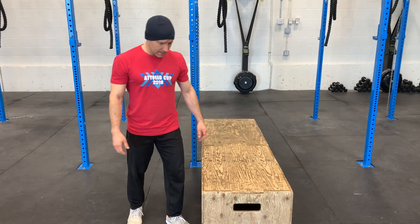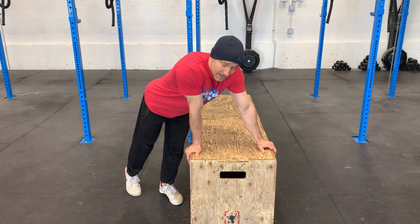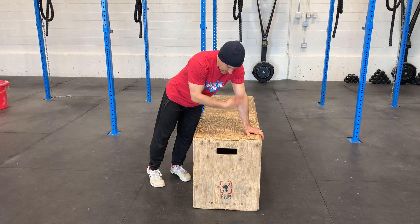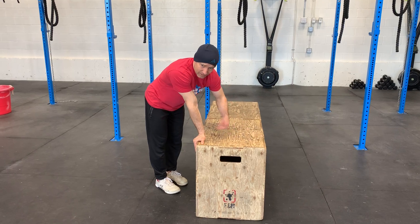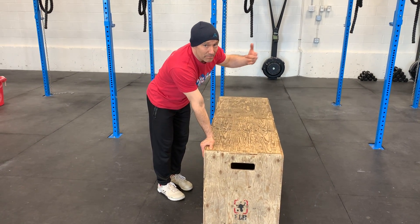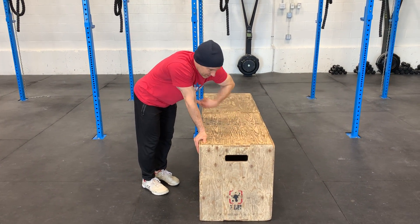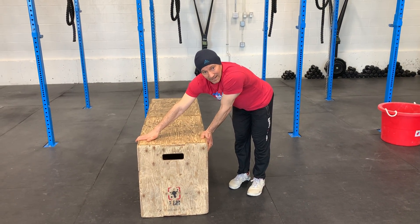So, things that I noticed. First thing, we've got to create a support position here using our hands, which means that we want to create a locked-out joint. Then as I go to jump, I want to create a tight core because I have to lift my legs to get back up over the box. So: support position, jumping with a tight core, pulling knees in, arriving at the other side.